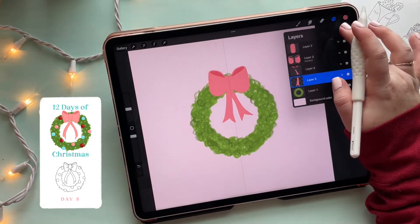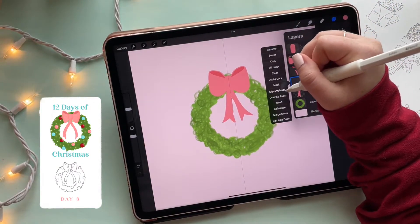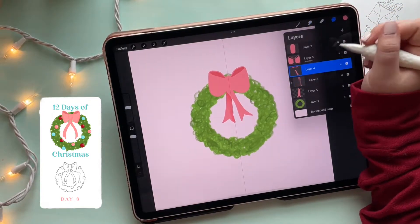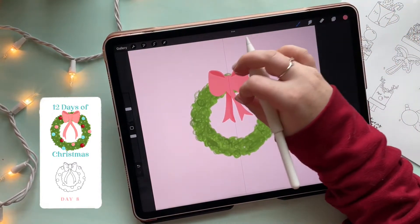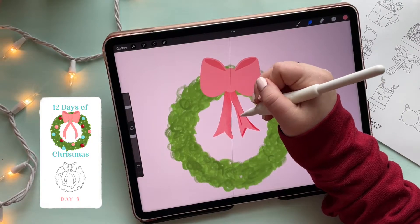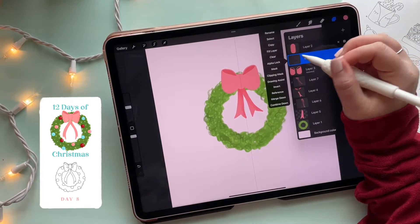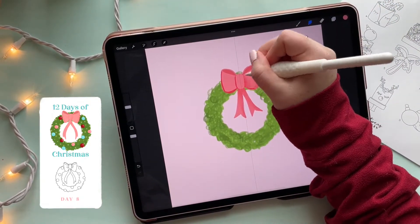I'm turning on alpha lock on that layer, adding a new layer on top, turning that layer to a multiply blend mode, and setting it as a clipping mask so it only affects the layer we were just working on. I'm adding shadows — if you want a more in-depth look, check out yesterday's video. I'll repeat this step for each part of the bow: color it in, then smudge it out for a smooth transition. That already looks so much better. By the time you're done with the bow, you'll have lots of layers, but it's totally worth it.